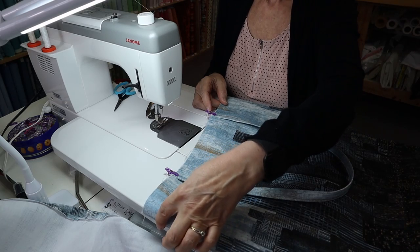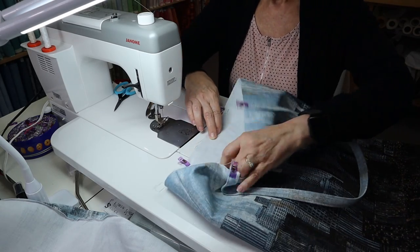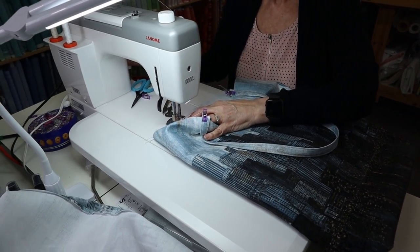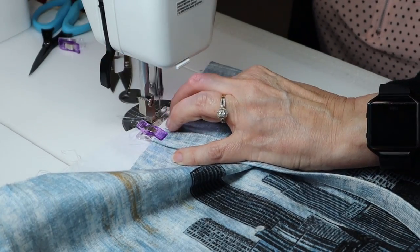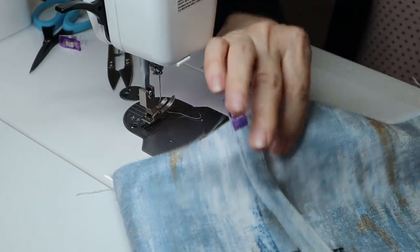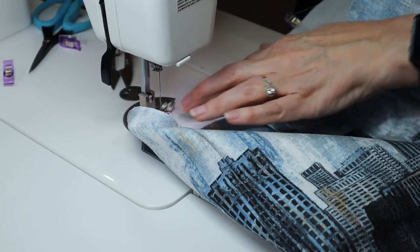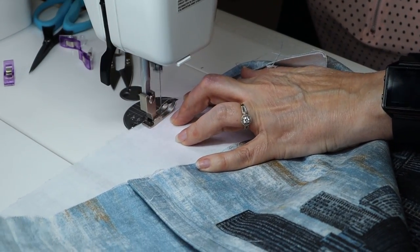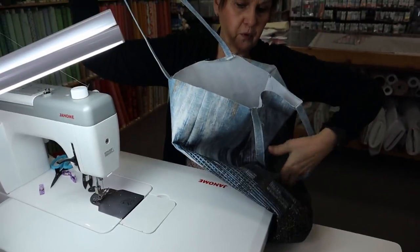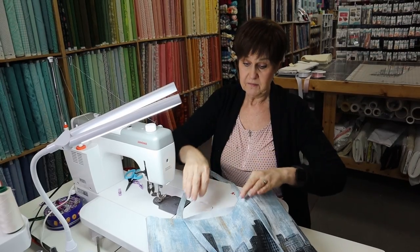Now I'm going to attach my handles — I measured in from the side 4 inches and placed my handle, then matched the one on the backhand side. I'm just going to stitch these handles on so they don't move when I'm putting my lining in. I find it easier to go from the back side because it doesn't push your handle forward. Just make sure when you place your handle on that you haven't twisted it — double check them because once you get your lining in there you don't want them twisted because then you're going to have to take everything apart.